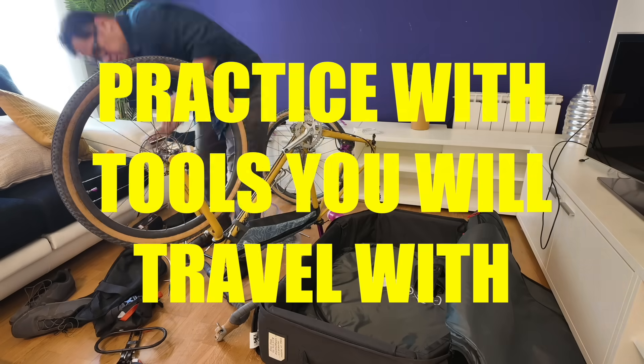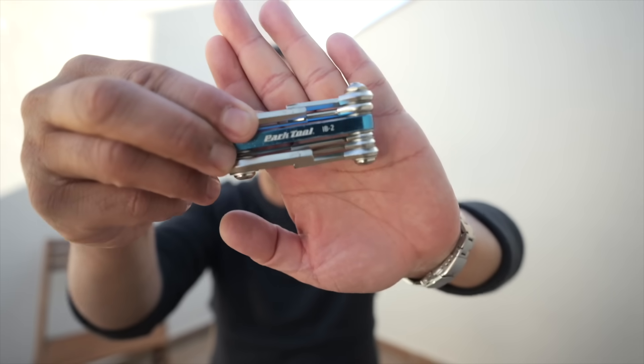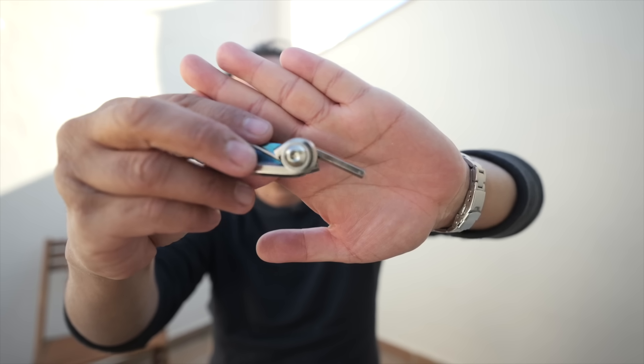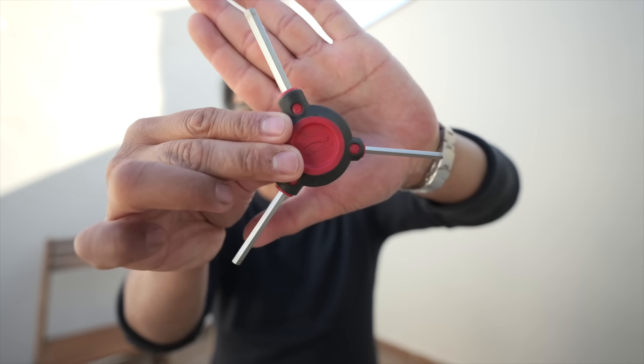The next big tip is to practice assembling and disassembling your bike at home using the tools you're actually going to have with you at your destination. You don't want to practice with shop tools — use your actual multi-tools. I've made the mistake of practicing with a shop tool but then at my destination the allen head on the multi-tool wasn't long enough to reach certain nooks and crannies. The trickiest one is the bolt that attaches your rear derailleur to the dropout — SRAM derailleurs tend to be recessed and a multi-tool allen head often isn't long enough. On this trip I knew that, so I brought a shop tool with me.